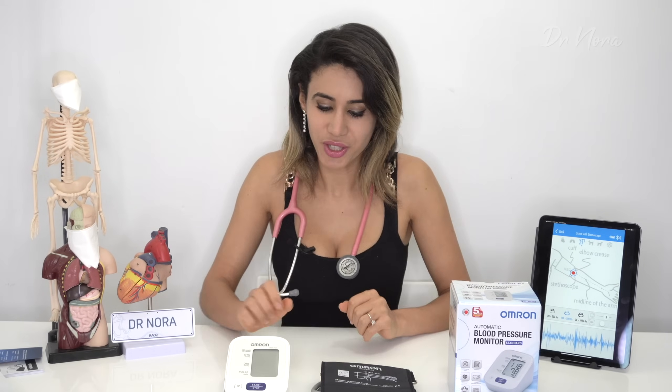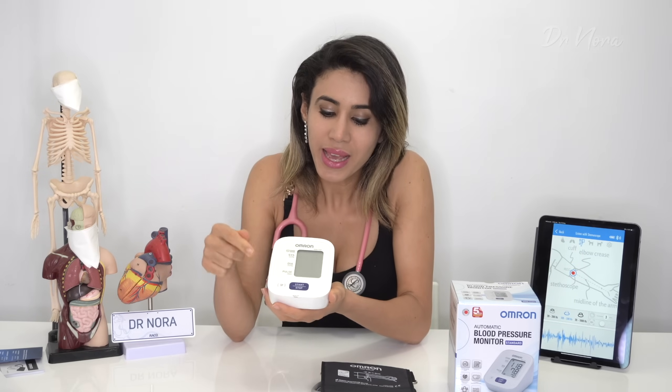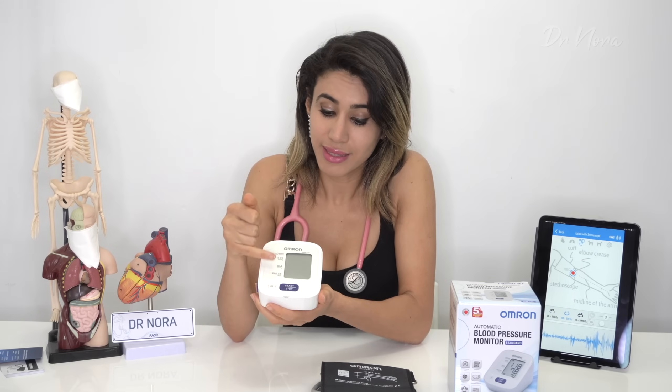Some features I quite like about this machine include the simplicity of it. Looking at the interface, it is so easy — you literally just press the start button and it inflates, or press stop and it stops. This device has a memory function that stores up to 30 different readings, which is useful for patients who need to track their blood pressure over time. They can bring the machine to the doctor and we can review the numbers. It also displays a large monitor showing the systolic and diastolic numbers very clearly, and it tells you your pulse as well.